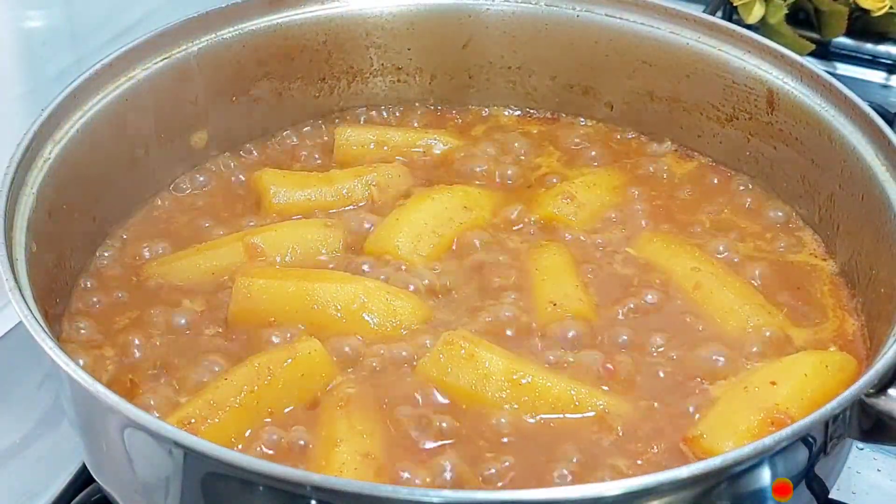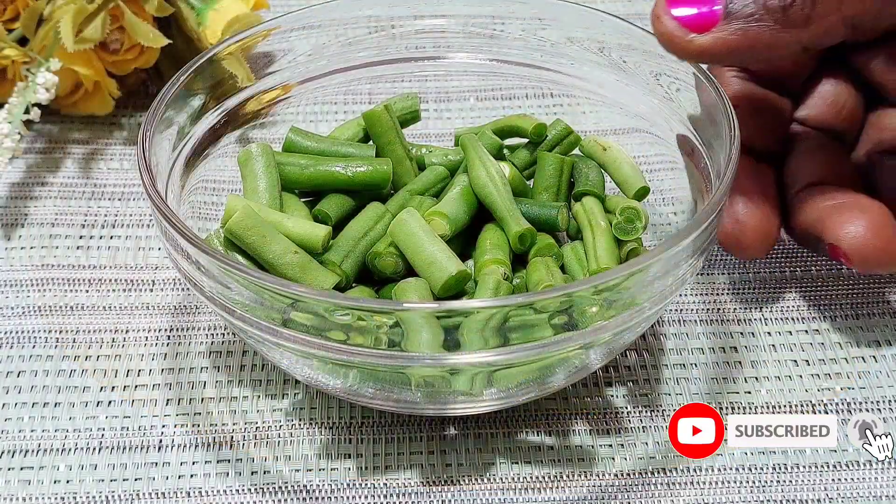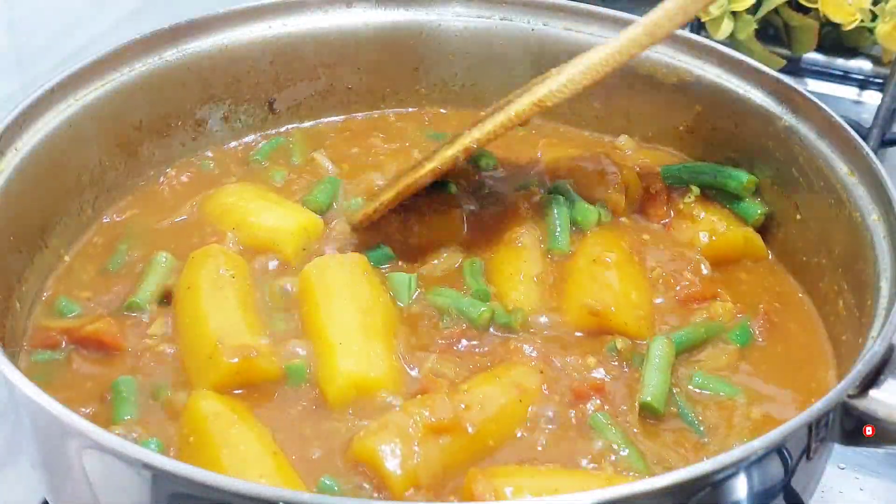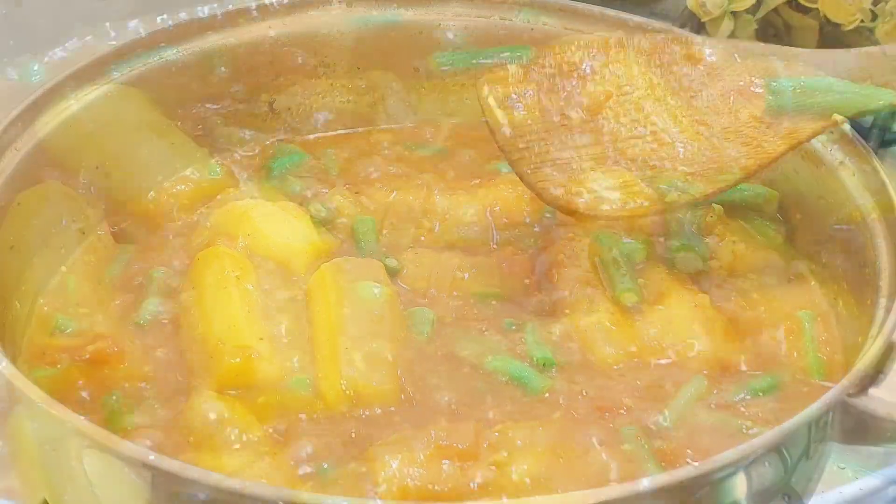My god, it smells so amazing in here. Next, add your green beans and stir through. Allow them to cook for about five minutes.